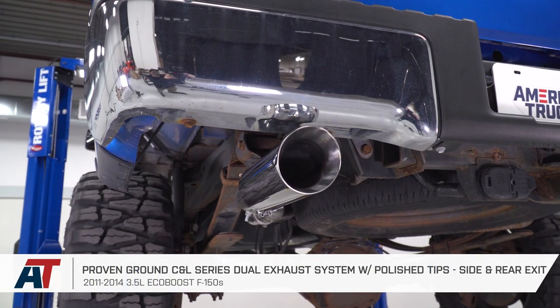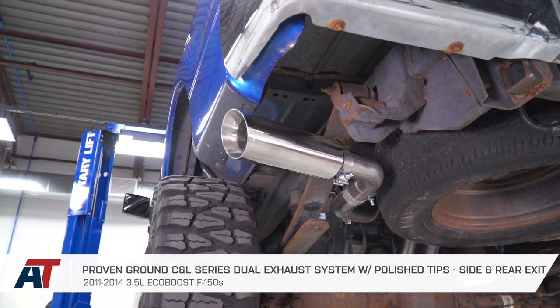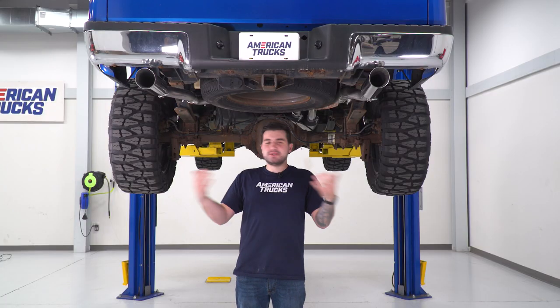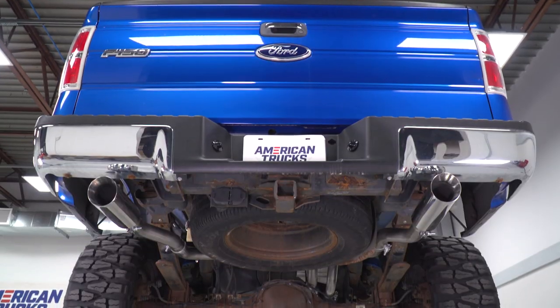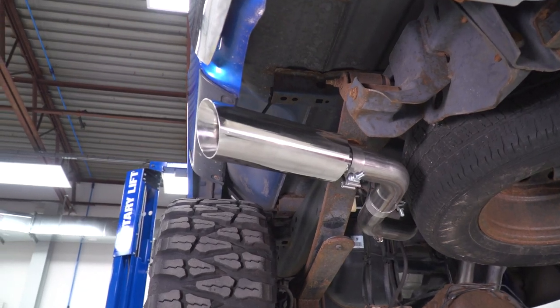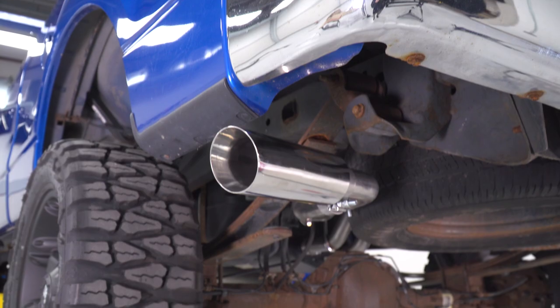This one's pretty unique in the fact that it gives you two options. You get to choose if you want the dual rear exit or the dual side exit, and you can easily swap between the two at any point in time — switch it up days of the week if you really want to. It's as simple as just swapping one pipe at the back along with the tips. It'll take you about 10 minutes to swap both of those over.